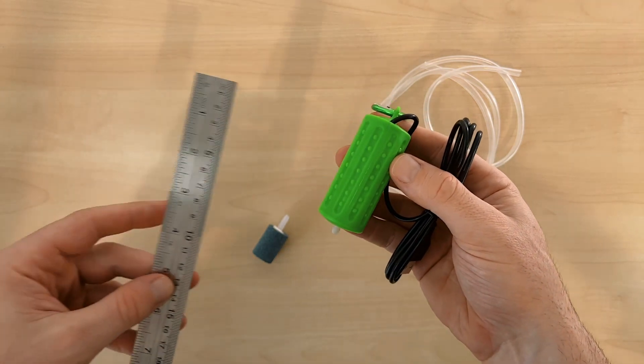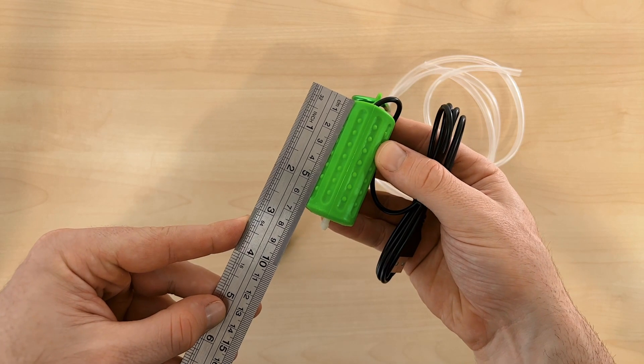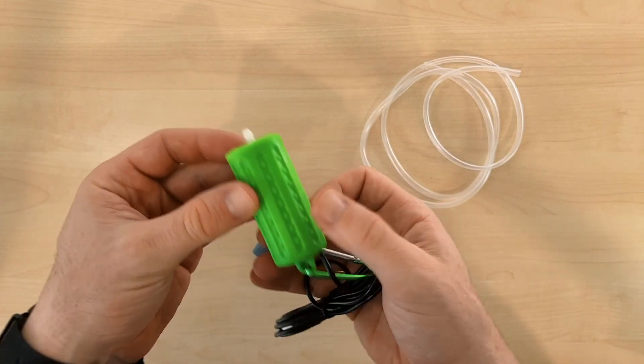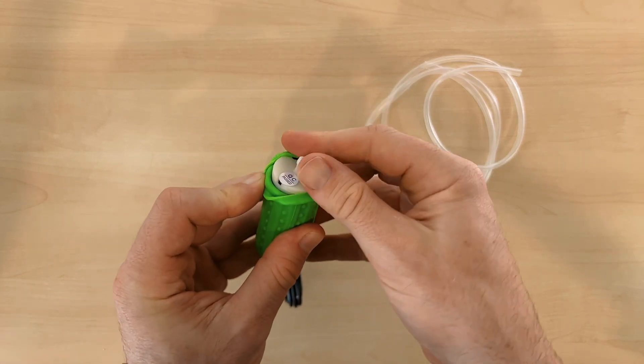The air pump itself is nice and small, only 7cm long with a green silicone sleeve over the top. The compact size is really the reason I decided to purchase this. For my sea monkey tanks, all I need is something bubbling away slowly, and even the smallest pumps I've used in the past have been overkill for my needs, so this size should be a little bit more appropriate.